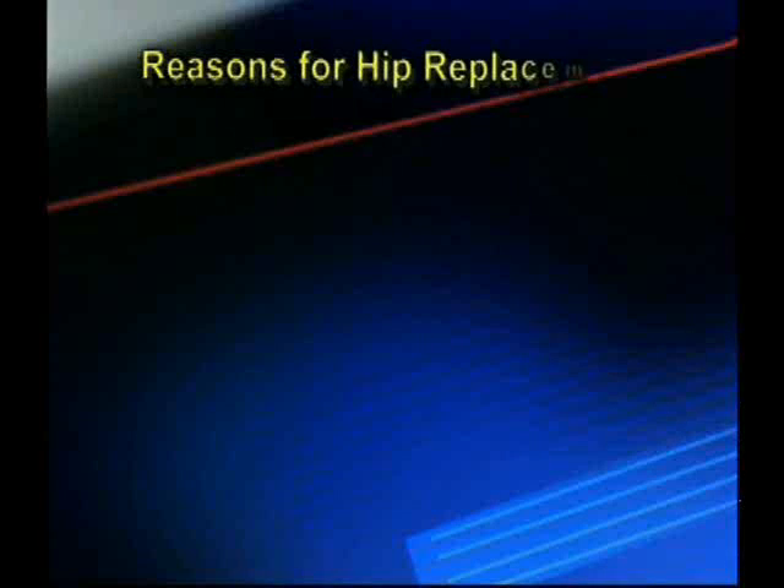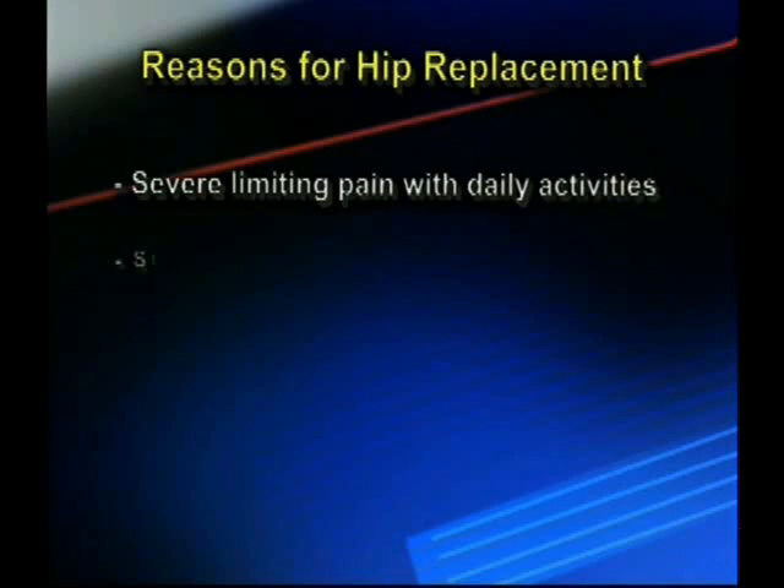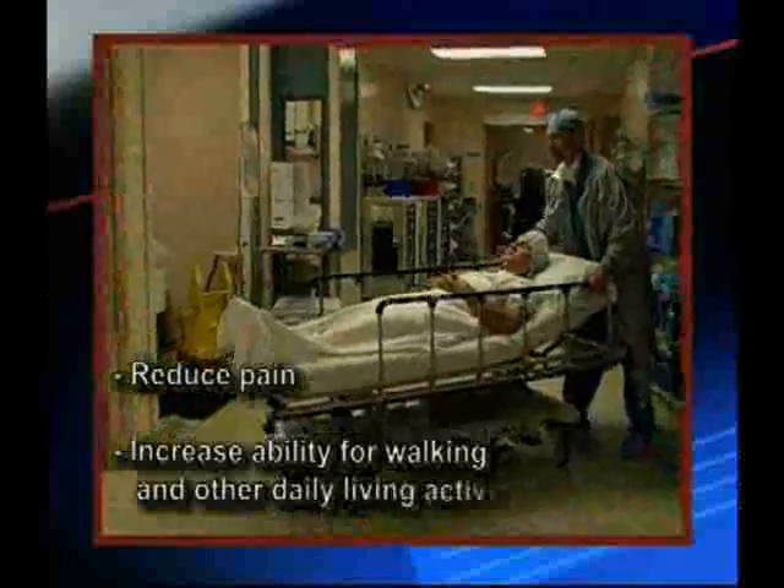The most common reasons include severe limiting pain with daily activities and/or stiffness. We do surgery to reduce pain, increase ability for walking, and other daily living activities.